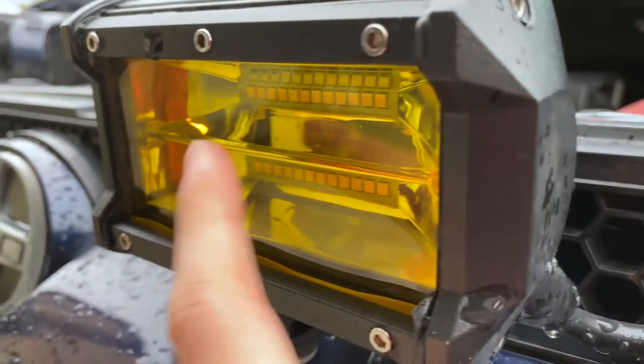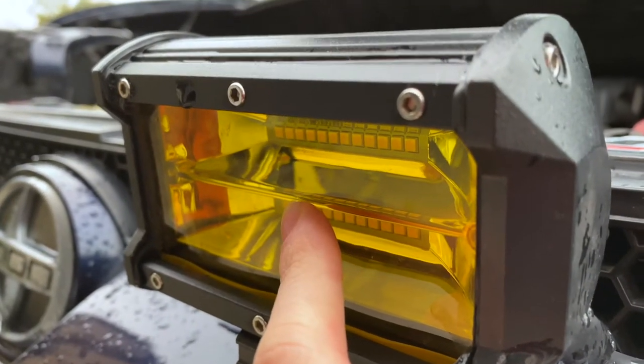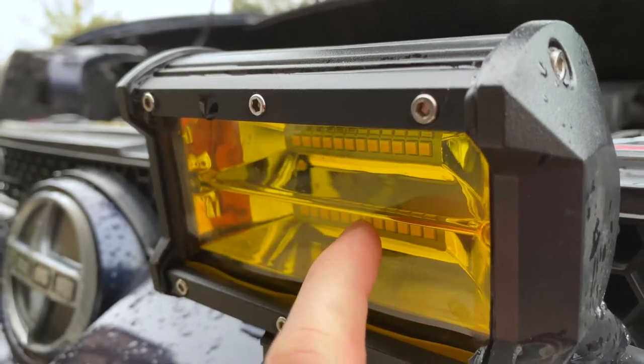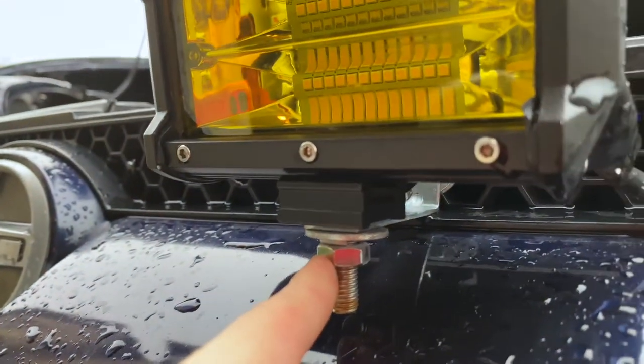Let's start off with the light pods themselves. They have a yellow plastic cover — the LEDs themselves are not yellow, but this plastic cover makes them yellow. The housings are fully made of metal and they come with this black bracket on the bottom with hardware included.